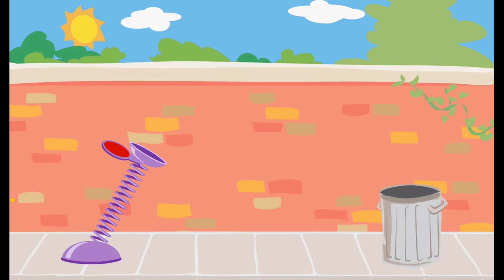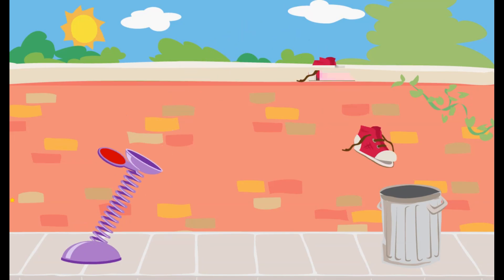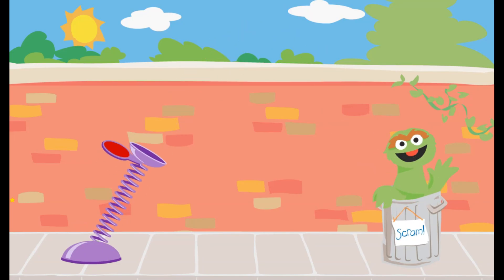Use this spring to launch the trash into Oscar's can. Click on the spring and pull it down. Way to go! You used just the right amount of force to get the trash into Oscar's can.